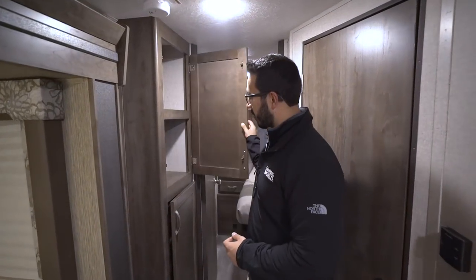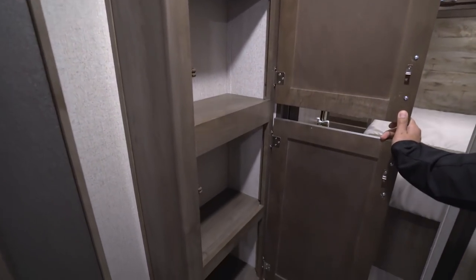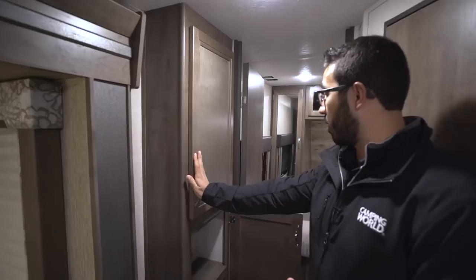Right outside the bathroom you have extra storage space. I would personally use this as a linen closet — a great spot to fold or roll your towels and store extra bathroom goodies.